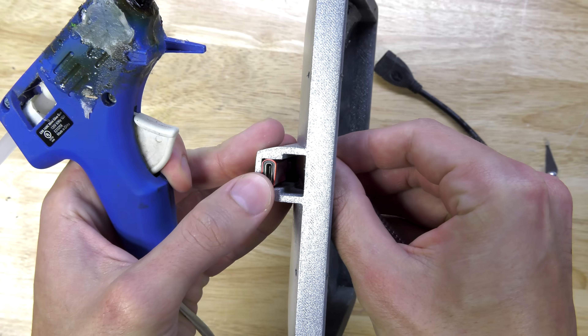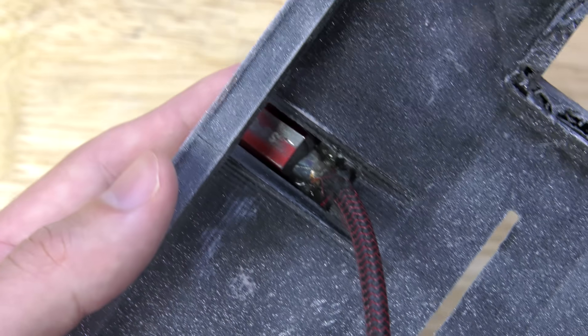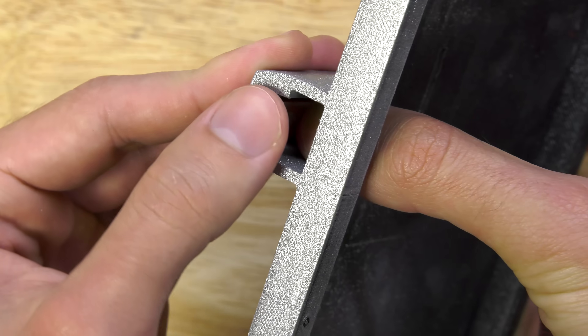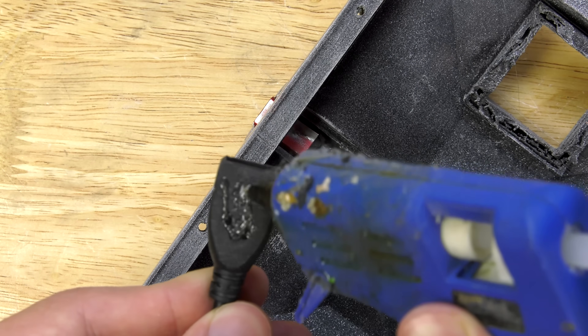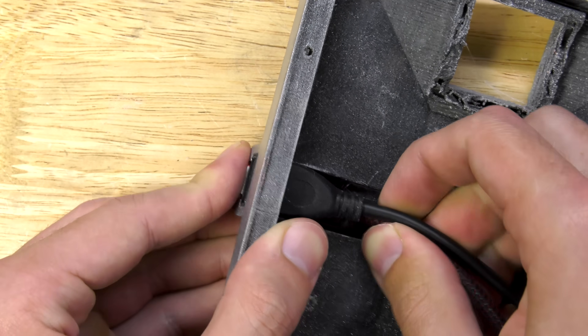Now that we're done painting, I can begin the final assembly. I'm gluing in the USB-C power cable and putting the USB data cable right on top of this. I'm using hot glue, so if down the line I ever have to take this thing apart, it should come apart fairly easily.